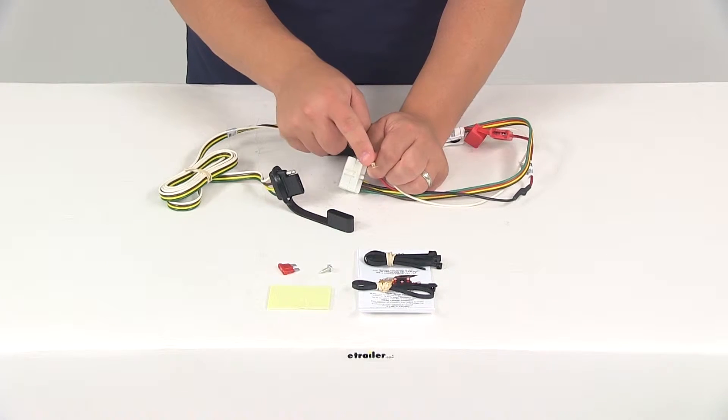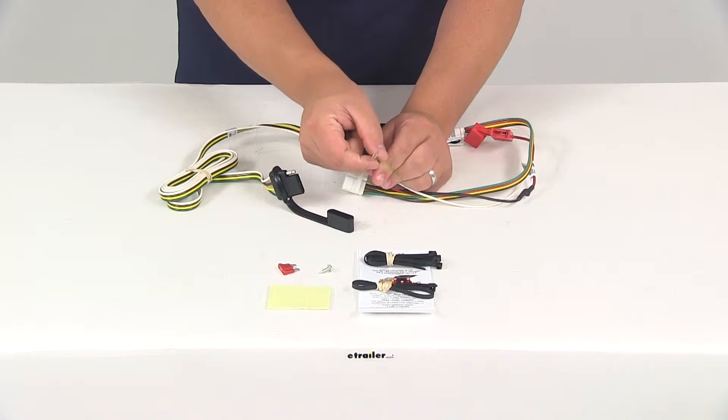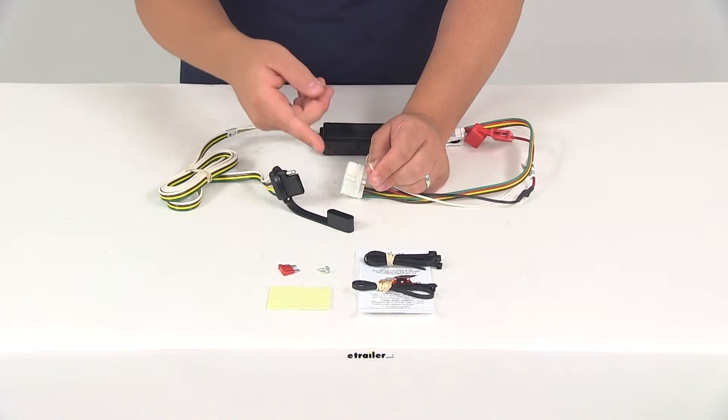Your white wire right here with the ring terminal attached to it — you're going to need to secure this to a nice clean metal surface. This is your ground connection, and it's also going to come with the included self-tapping screw so you can easily make that connection.